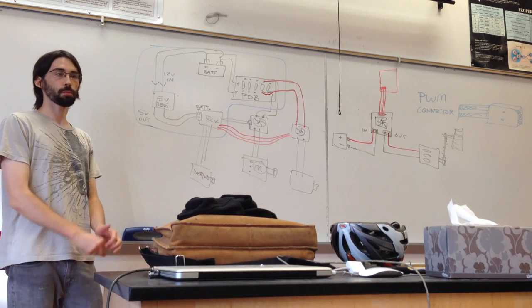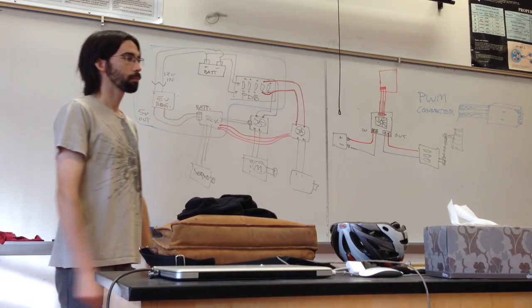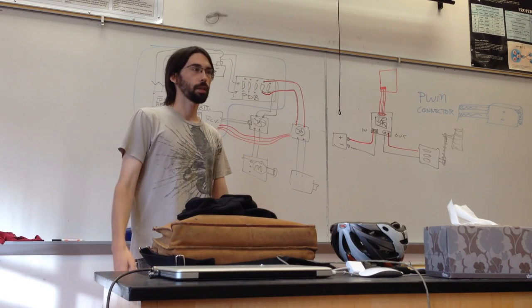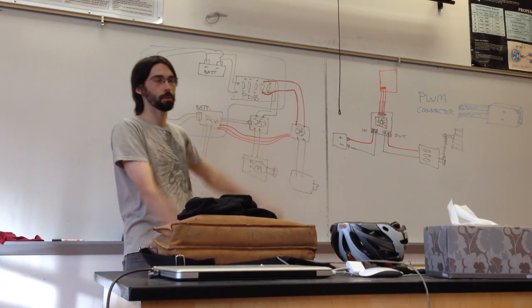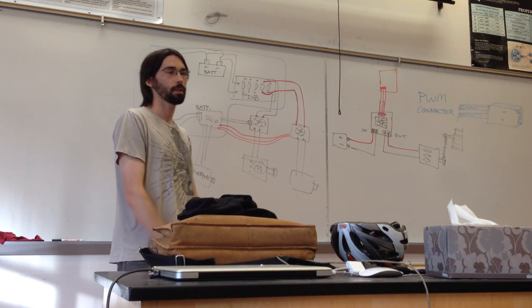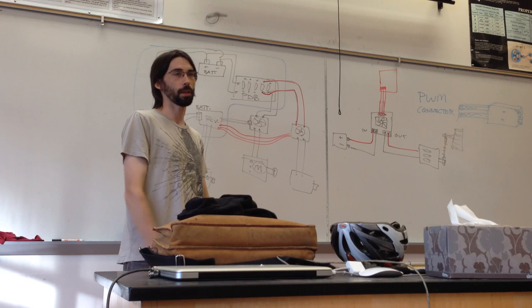Which one is more dangerous for you to be in? The one with high current and low voltage — if you get in the water and it's a big wide rushing river, that's much more dangerous than a little sprinkle off the mountain. A high current, high voltage source is like Niagara Falls — you don't want to be in that at all.